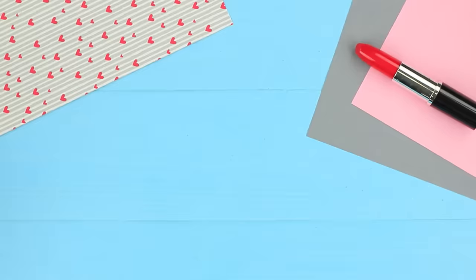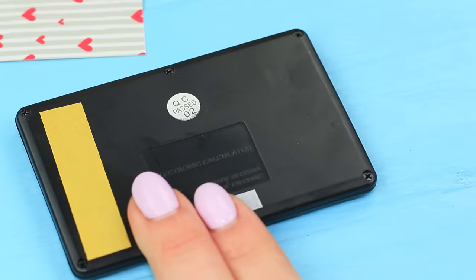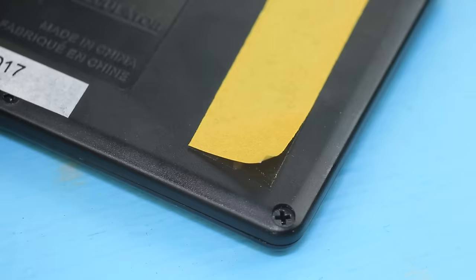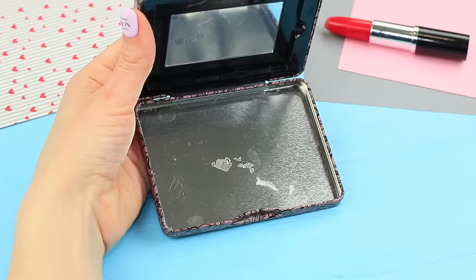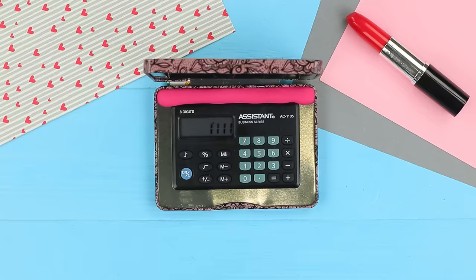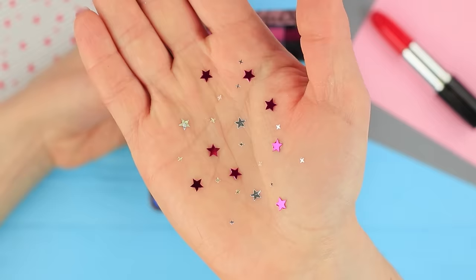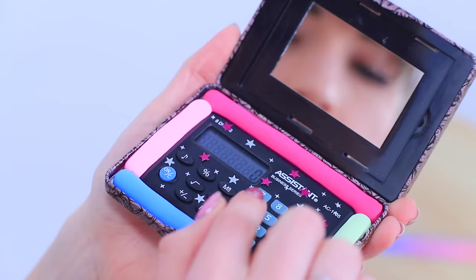Remove the palette from a metal box of eyeshadow. Stick a calculator inside using double-sided tape. Fill the empty space with different colors of light clay. Decorate the calculator with star-shaped glitter.